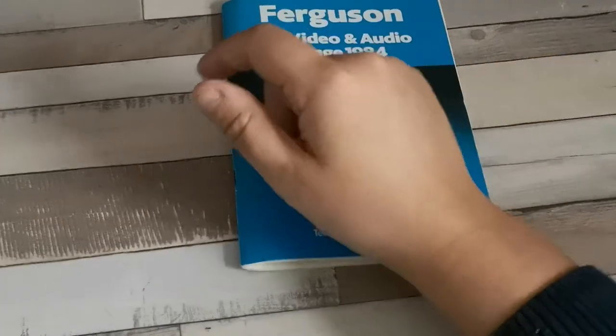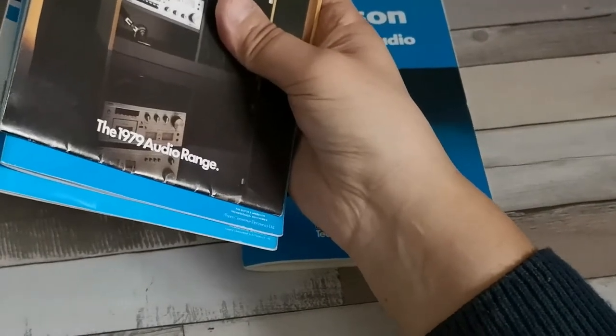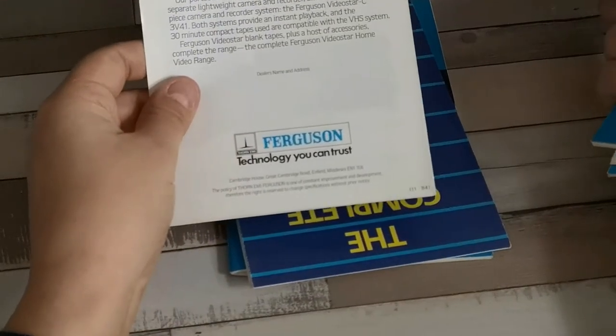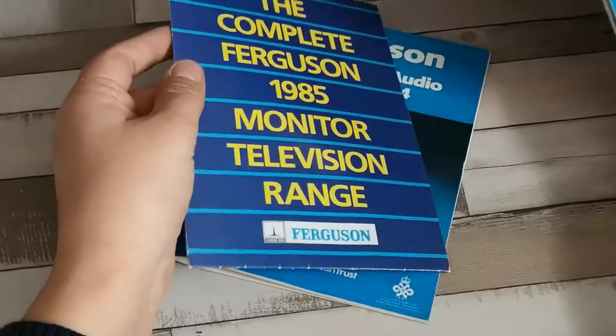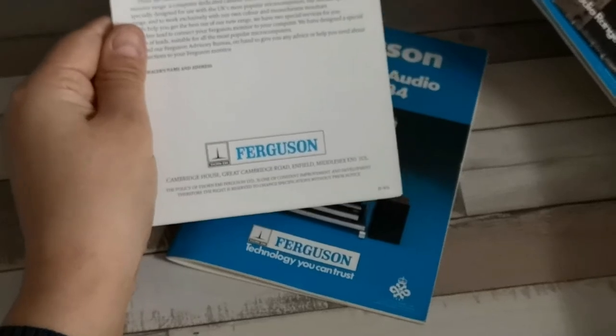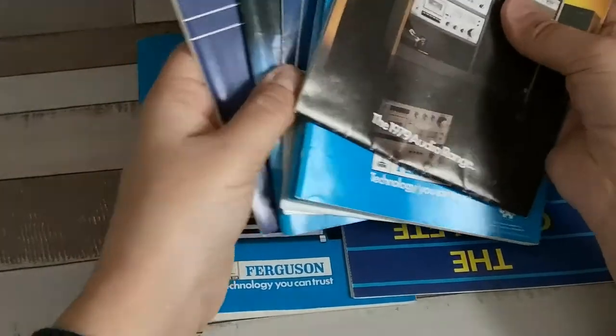That brings us to the end of that brochure. In the next episode, we're going to be looking at the Video Star complete range from November 1984, which does have a number of new models. We're also going to be taking a look at the complete Ferguson 1985 monitor television range from June 1985 — a year later than this particular brochure — so quite a few things to look at next time.